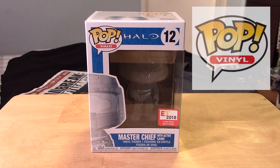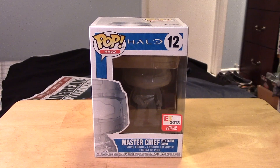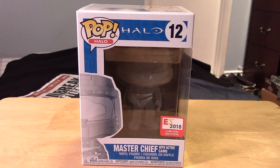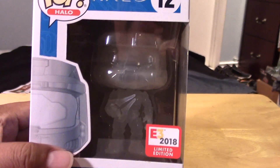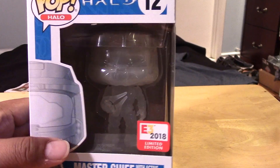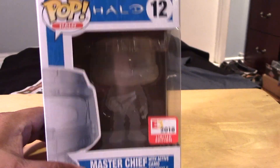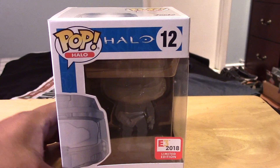Hey guys, it's Marlo back again with yet another Funko Pop video review. This time it's for another one of the E3 2018 exclusives — the Halo Master Chief Translucent Edition. Again, this was an exclusive to E3 2018. I think it's also a shared exclusive with GameStop, so this piece isn't as hard to come by as some of the more limited versions from E3.